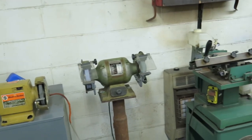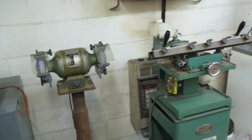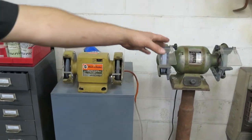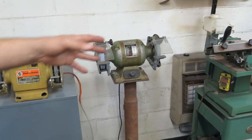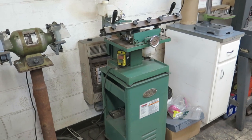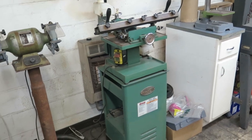Grinders just for sharpening tool bits for the machines in here. We've got three different grades of stones and then a green stone to sharpen carbide with. We've got another sharpener over here that does chisels, drill bits, and planer blades. We don't use that one very much but it's handy when we need it.